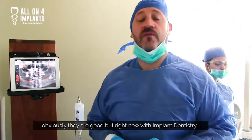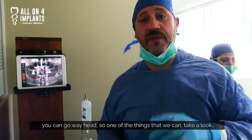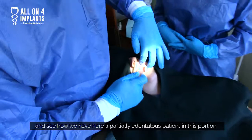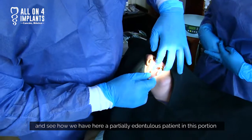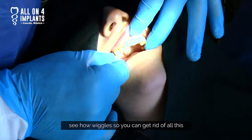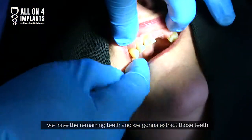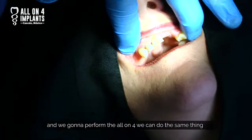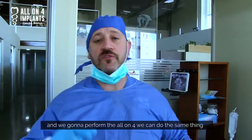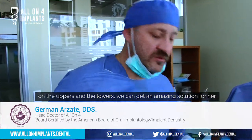Obviously partials are good, but right now with modern dentistry you can go way ahead. So one of the things we can look at — see how we have here a partially edentulous patient with this partial and see how it wiggles. We can get rid of all this. We have the remaining teeth and we're going to extract those teeth and perform the full arch procedure. We're going to do the same thing on the upper, so this is going to be an amazing solution for her.